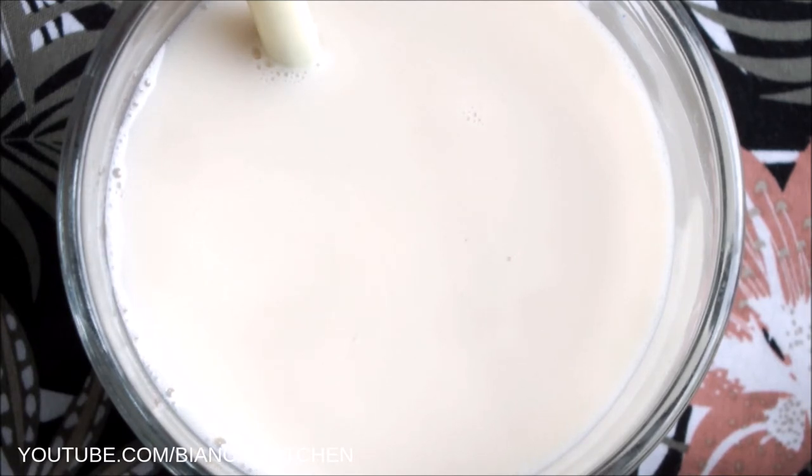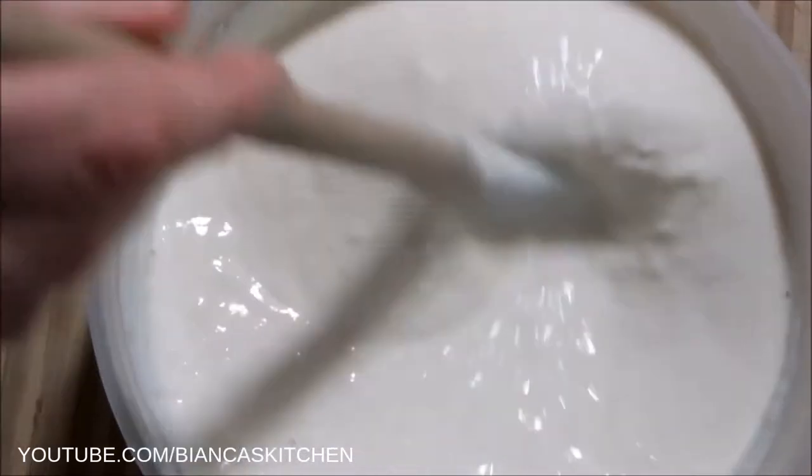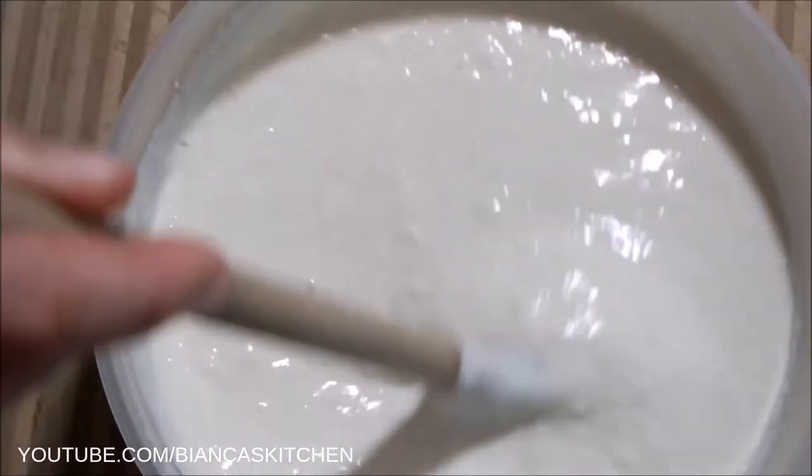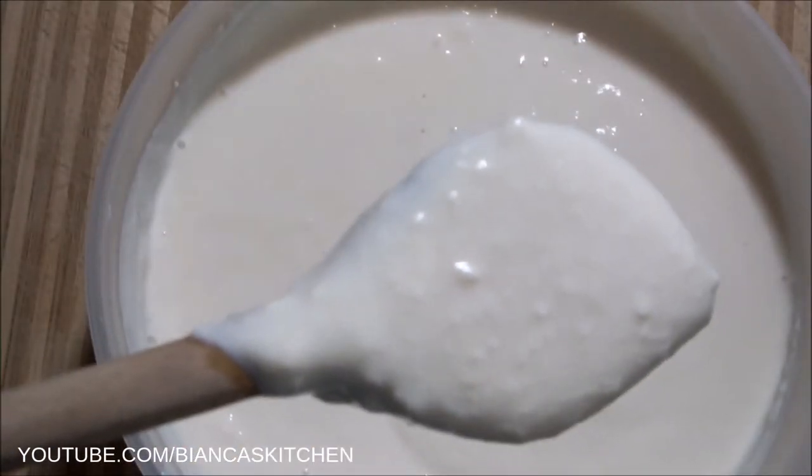This is my preferred soy milk for fermenting my own soy yogurt at home. It works great and the yogurt is really delicious. My fermentation tutorial from a few years ago is linked here on the screen and in the video description.